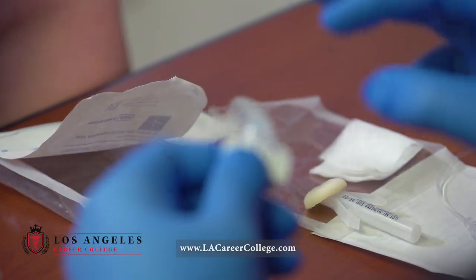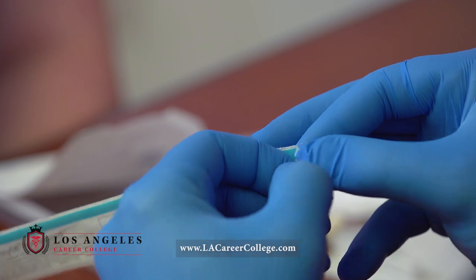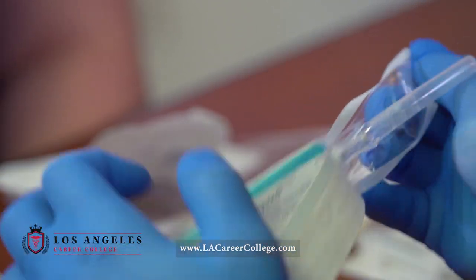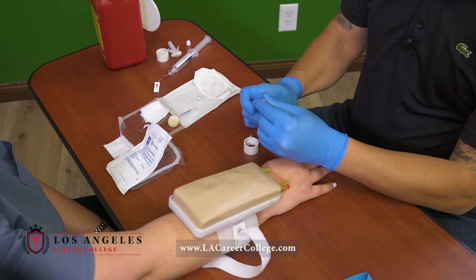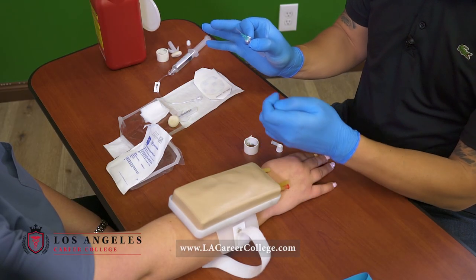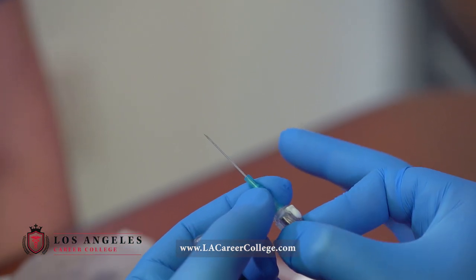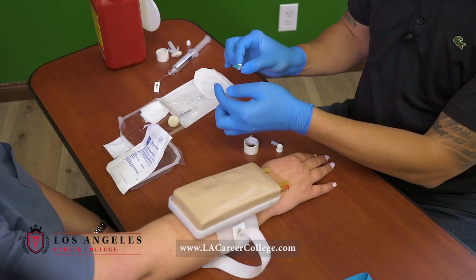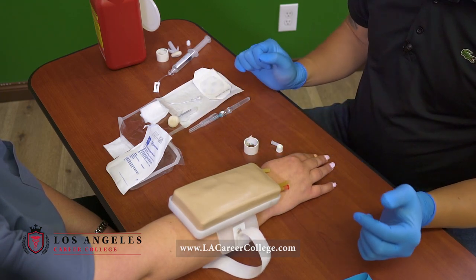I'll go ahead and take out my needle. One thing that you don't want to do is immediately expose the needle when you open. I'm gonna go ahead and open it and inspect the needle, make sure it's intact. Then I'll go ahead and place it here just like this.